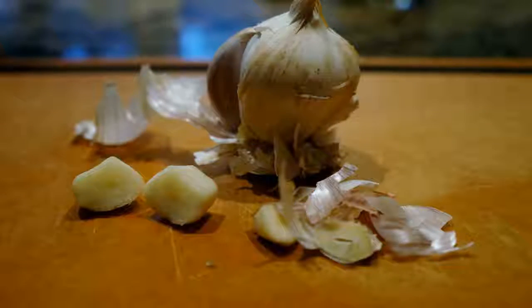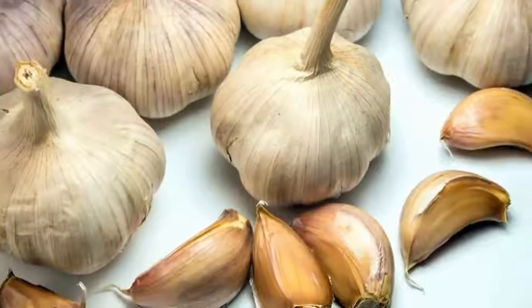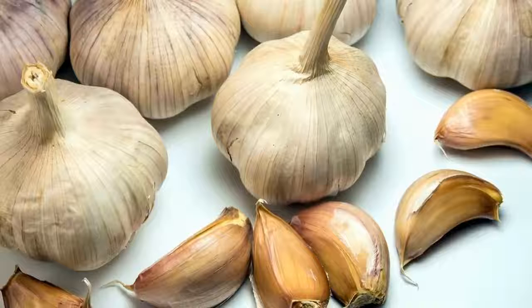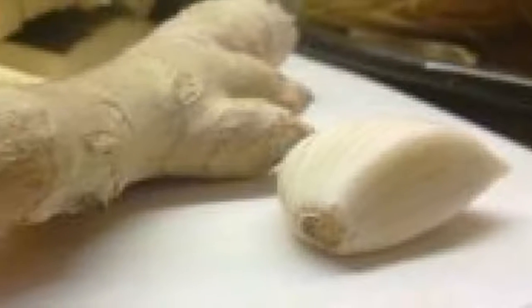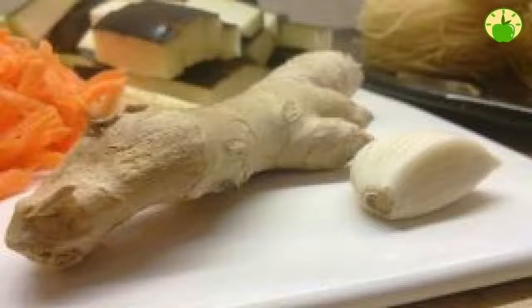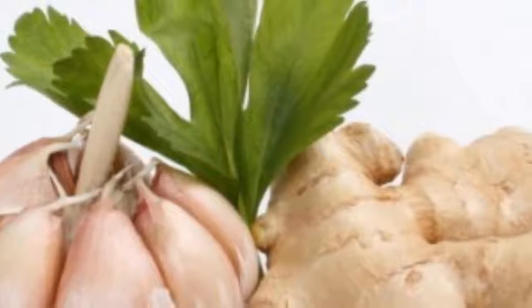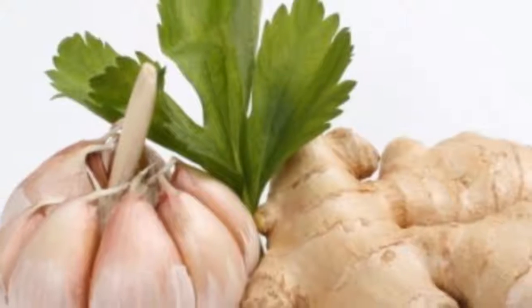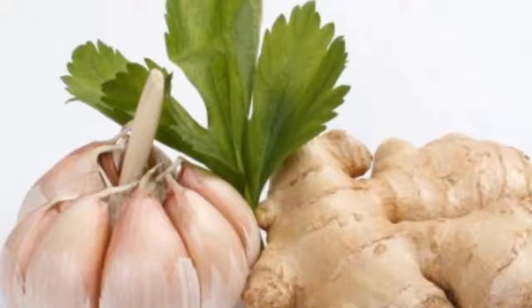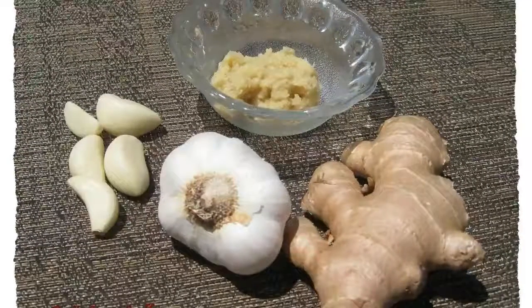Don't buy garlic and ginger ever again without knowing this. You can harness the power of nature from the comfort of your home to grow some of your own food. In this video, we will tell you how you can grow garlic and ginger — it's incredible — and the best thing is you can do it by following these very simple tips, without needing a large garden, and no longer needing to go to the supermarket for these two wonderful foods.